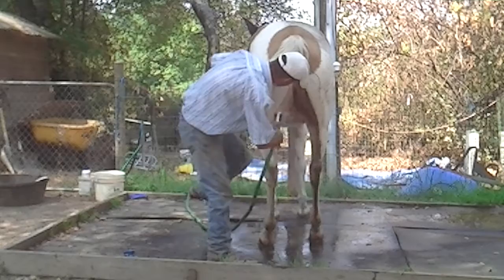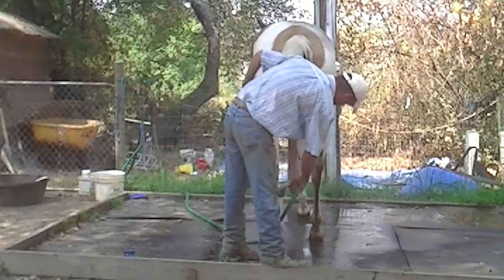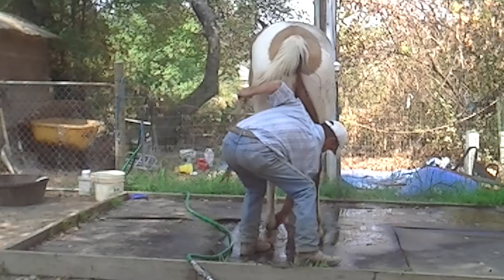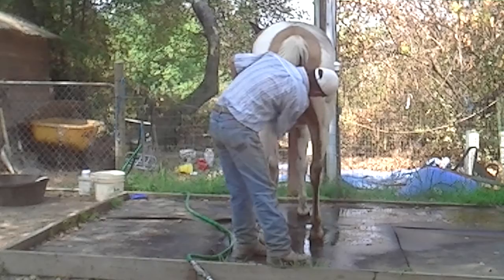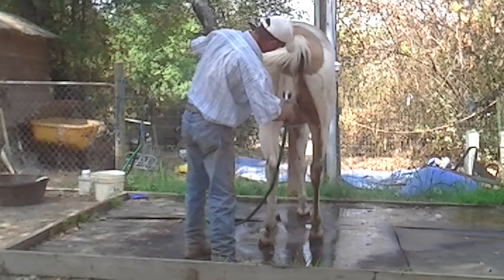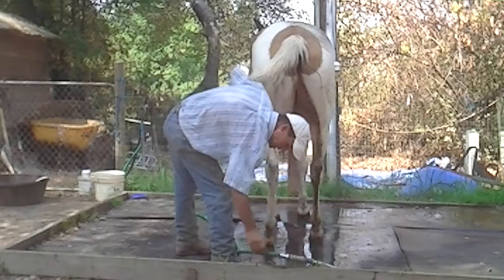You want to go ahead and rinse them. If you think the horse is going to get bent, do it a different way. We've still got some more down here and we've got to do the other leg. There's a little bit back in here — you want to scrub that too. And now we'll get the other side.